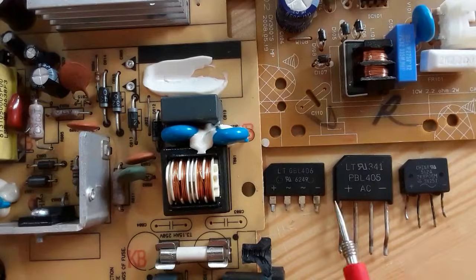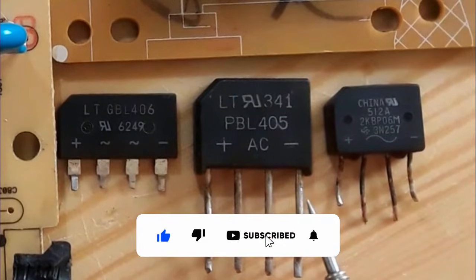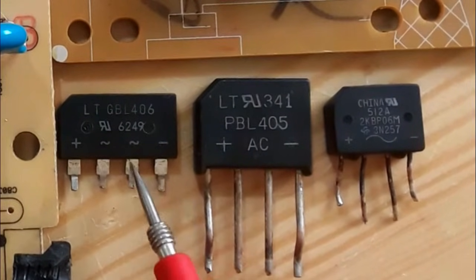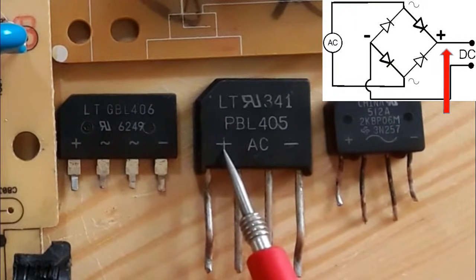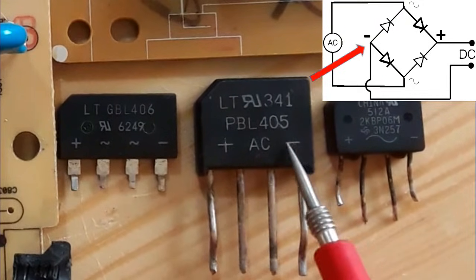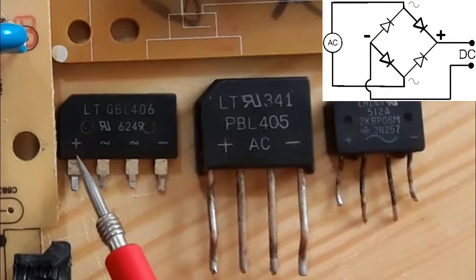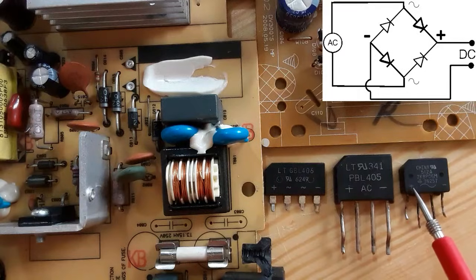Hi everyone. In this video I'm going to show you how to test bridge rectifiers step by step. As you can see, the bridge rectifier contains four pins: here we have plus, here we have AC, these two terminals, and here we have minus. This is the same for all bridge rectifiers — they all contain four pins.